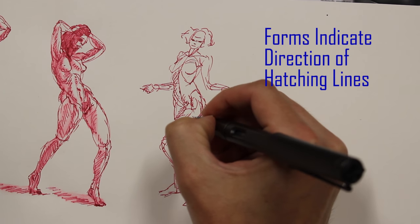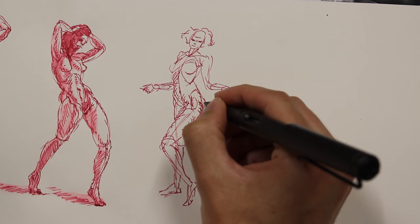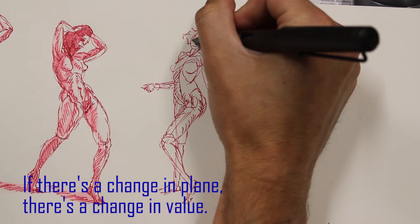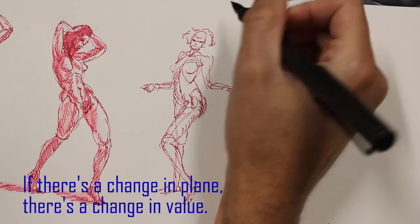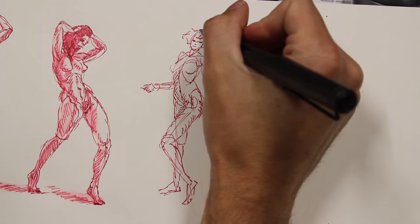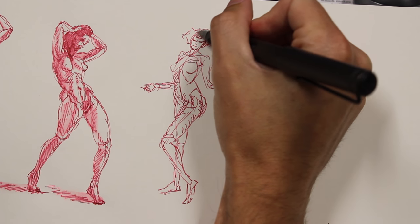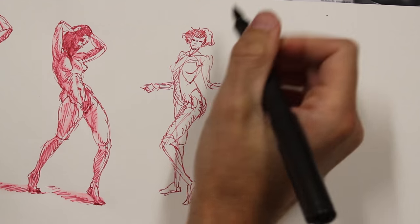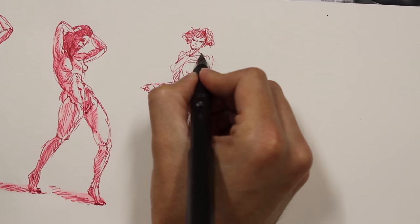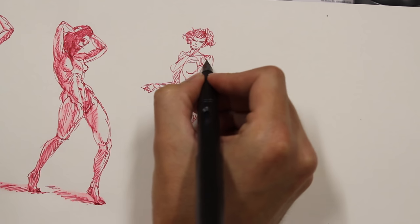Those cylindrical wrapping lines give you an indication of the direction you should be hatching in. One of the most basic ideas of value drawing is that if there's a change in plane, there's a change in value. Similarly with hatching, if there's a change in the direction of the plane, there should be a change in the direction of your hatch marks. With the hair, you get the sense that the hair is overlapping the forehead, and then the cheek is overlapping the hair. Being able to control edges like that is a particularly good technique.